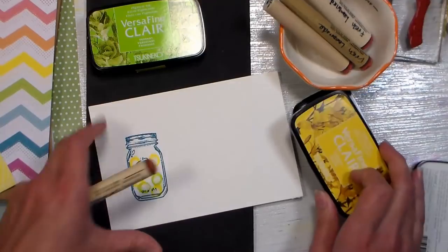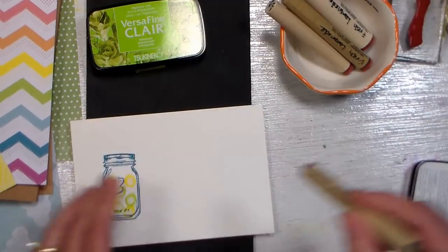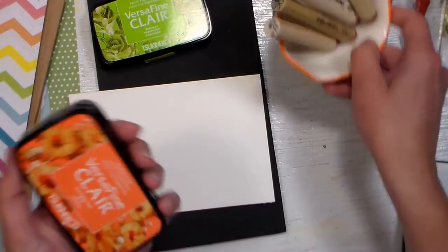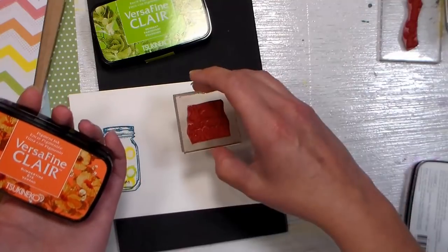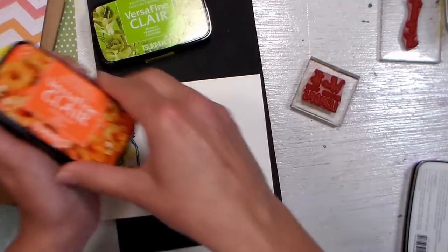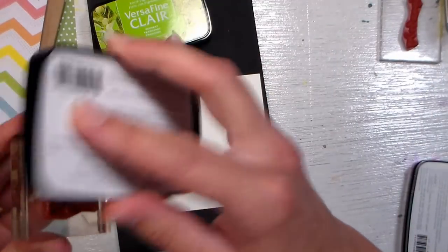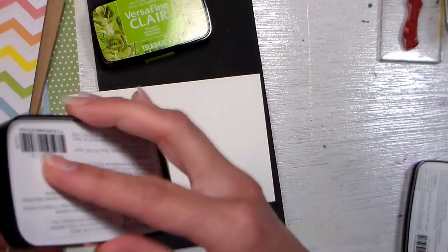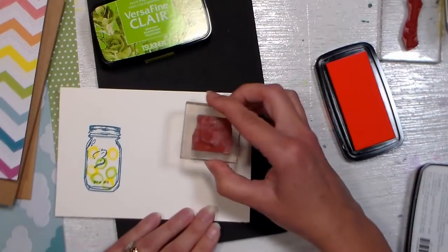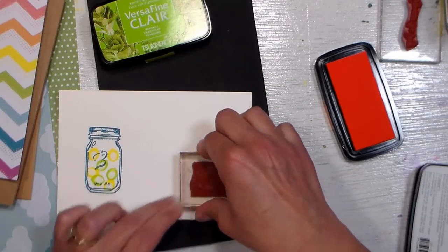While that's setting, I want to stamp my sentiments. One sentiment is going to be on the front of the card. I've got some really pretty colors here — I love this Summertime color and also this Glamorous color, so I'm just getting used to these new VersaFine Clair inks. They're really nice — they're a pigment ink, but you can watercolor over them. They've got a nice firm foam pad so it doesn't leave a texture on the stamp, but obviously you can use any ink you want.